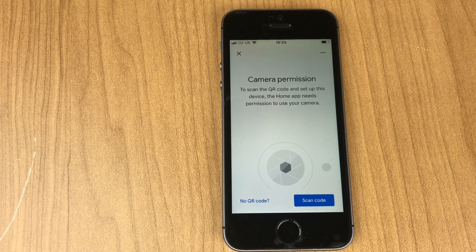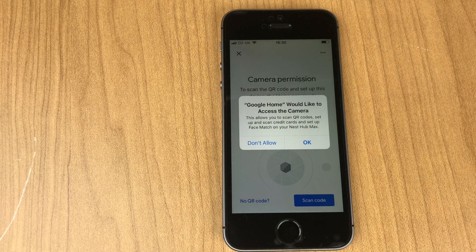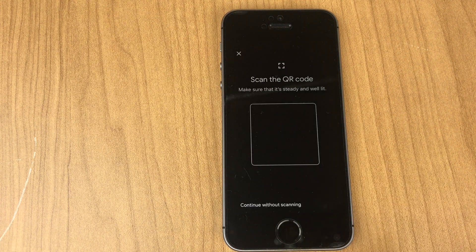It requests camera permission to scan the QR code and set up this device. The Home app needs permission to use your camera — tap Scan Code. When prompted that Google Home would like to access the camera, tap OK. Now we'll scan the code.